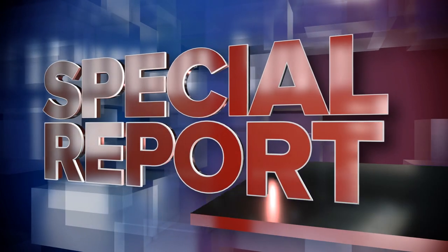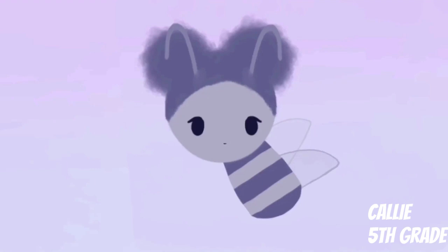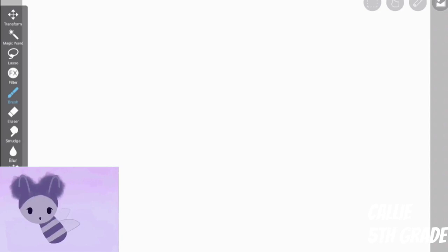Those are the gotchas for today. Congratulations, everyone! Hey everyone, it's Bree the Beat, and today I'm going to be showing you a simple drawing tutorial. The thing we will be drawing is a sloth. Follow along if you'd like. It's really simple.